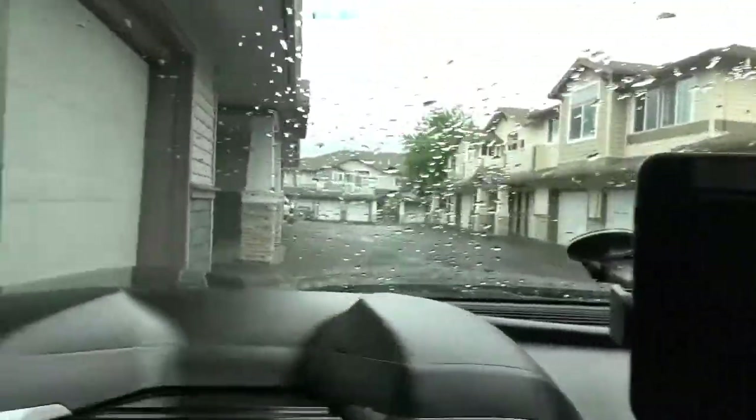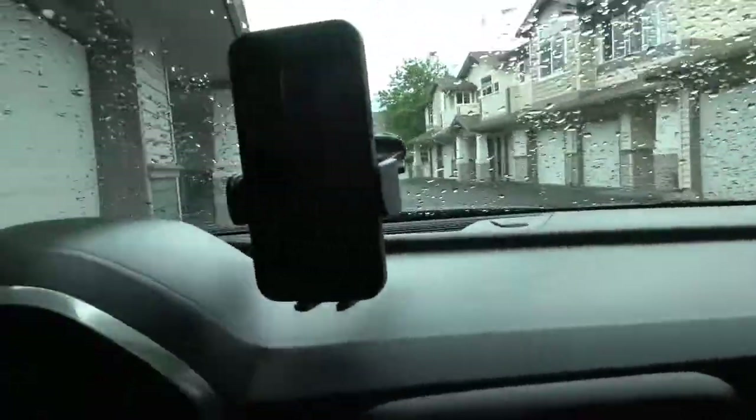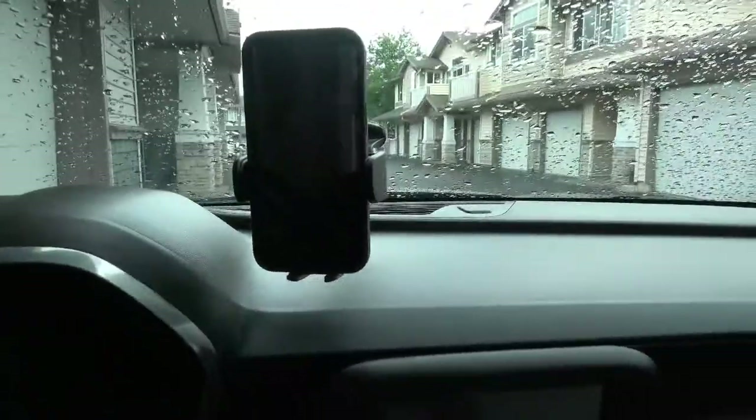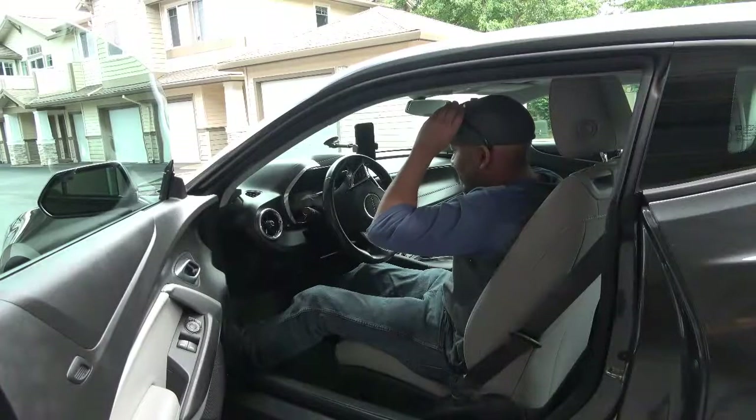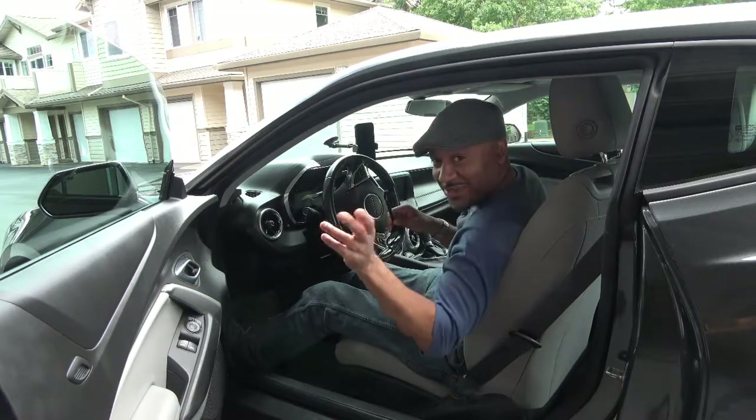My phone is right there. I can still see forward to drive — it just sits right there. It's great, this is fantastic, I'm really glad I got that. All right, I got my phone holder mounted and now I'm off. See you in the next video.